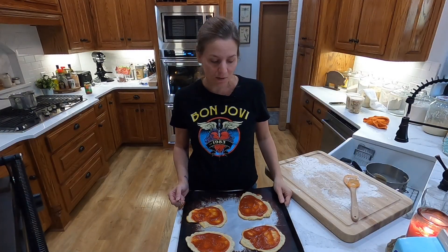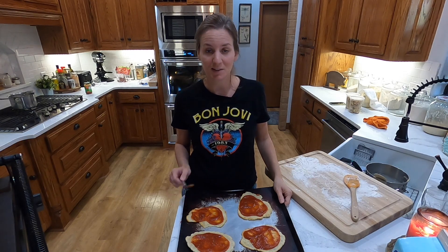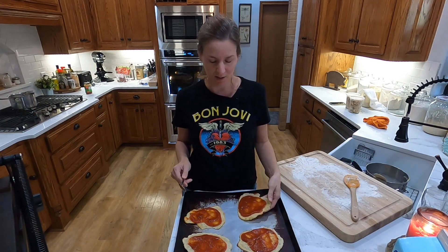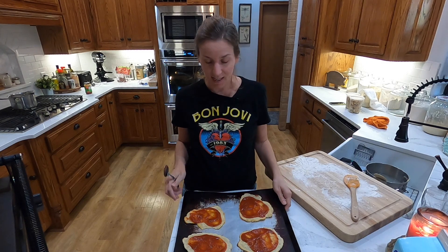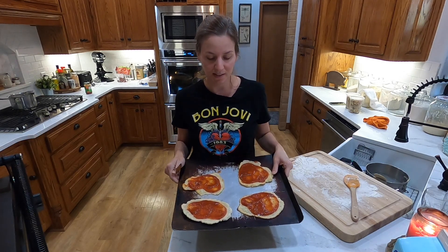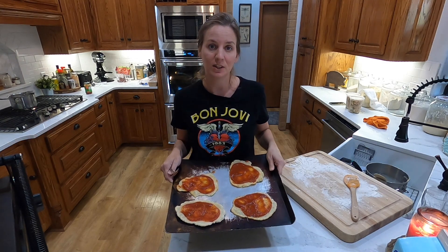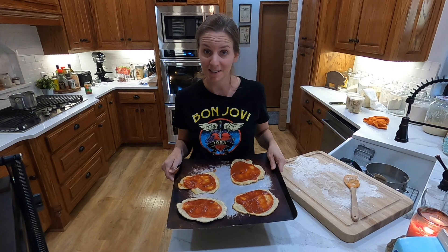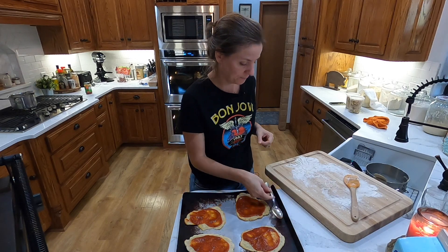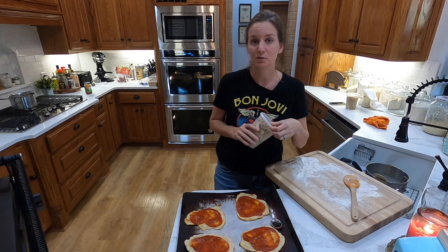I made some flatbread with my gluten-free discard and it was really good. I've been keeping it in the refrigerator so it wouldn't go bad, and I have about three pieces left that I'm going to toast for a snack later and use to dip with some hummus. For Brian and I, I'm going to make some little individual pizzas - just the flatbread with some Good & Gather Target pizza sauce, mozzarella cheese, and pepperonis. The kids are going to eat leftovers from last night.